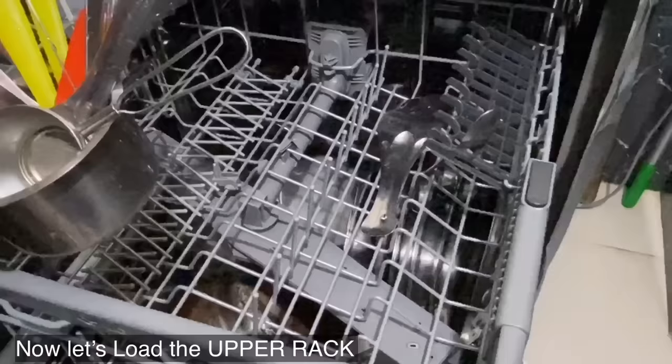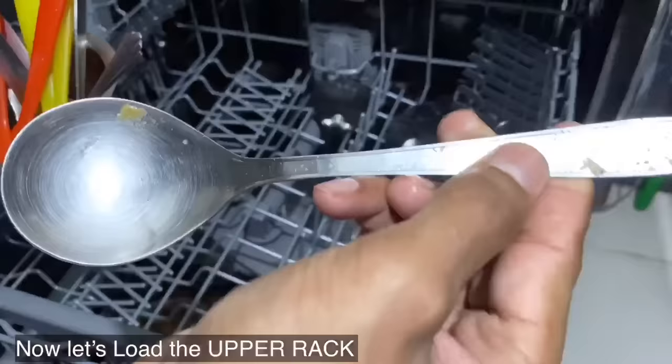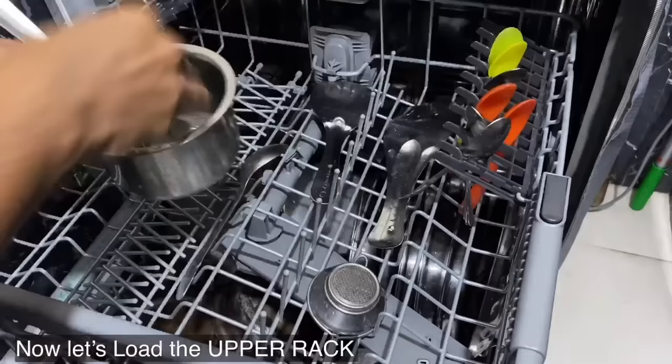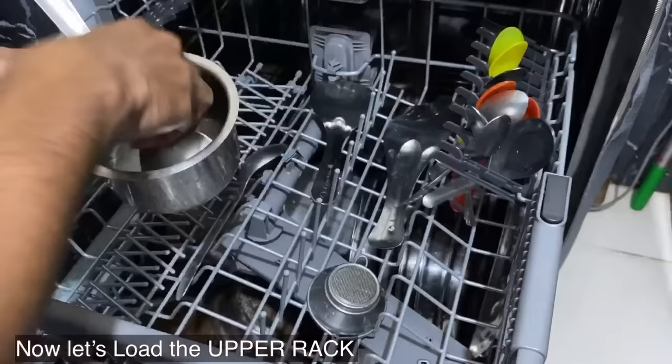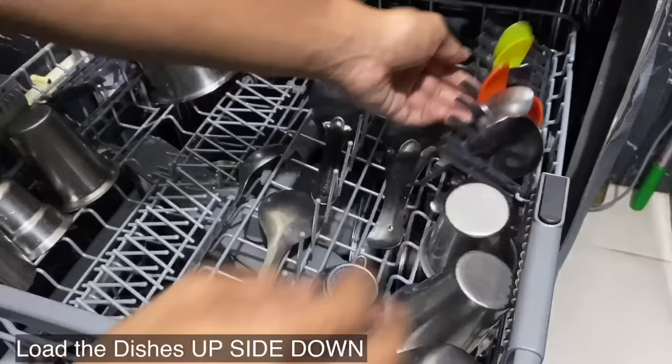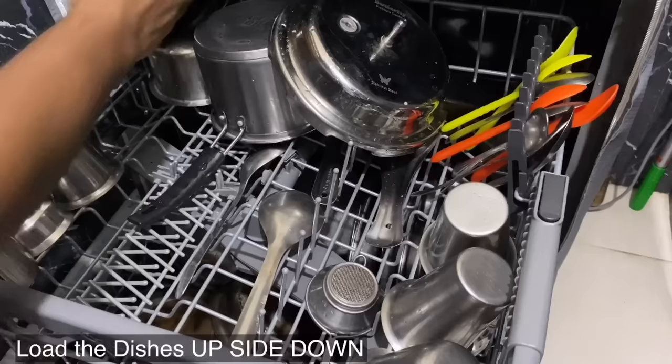Now let's load the upper rack. The upper rack is designated to store spoons, spatulas, glasses, and medium and small bowls. Always remember to load the vessels upside down.